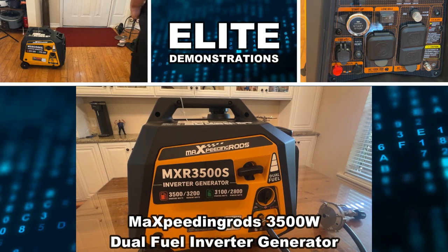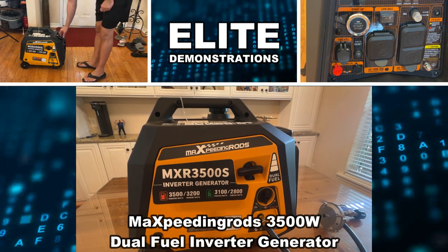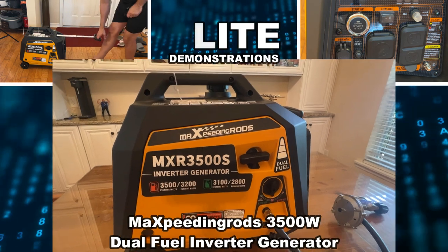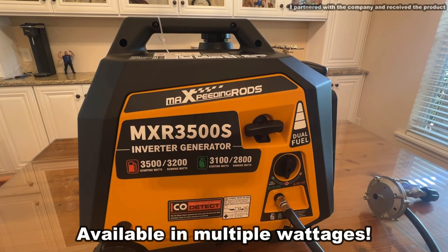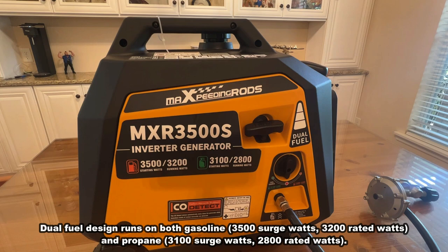Hey folks, Adam here from Elite Demonstrations. We're checking out the MXR3500S — it's an inverter slash generator with 3,500 watts starting on gas, 3,200 running watts, and 3,100 slash 2,800 for propane.